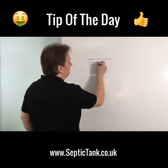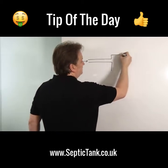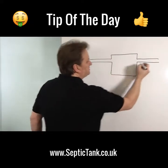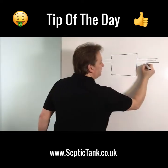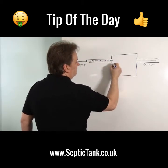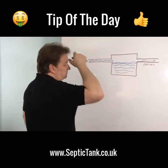So let's say this pipe comes from your house — all your waste water, everything you flush down the loo, goes down this pipe. Then it goes into the tank here. That's the septic tank. You've got your inlet here and your outlet here. All your waste water comes in, goes into the tank, fills up, and when it reaches a certain height it will make its way down into the soak away.